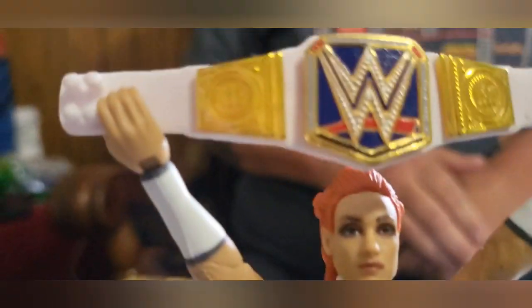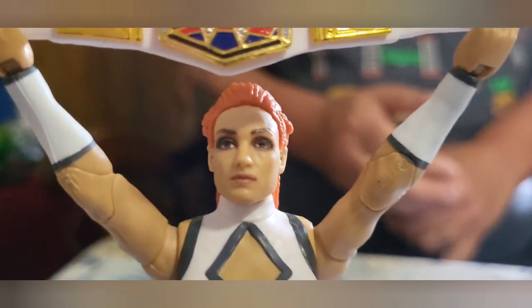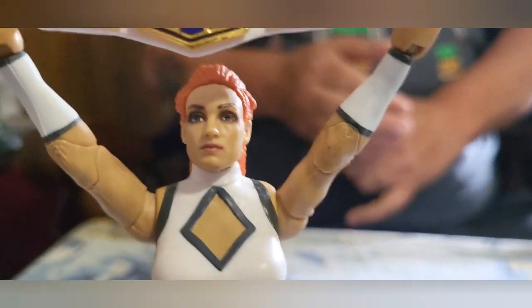Something angry, or perplexed, or melancholy — anything. That face could be perplexed. It looks like her, that's not the problem, it's just the expression. Overall, good figure. Pretty cool.